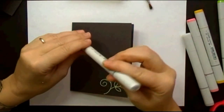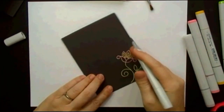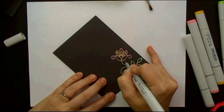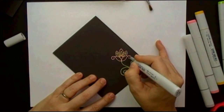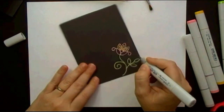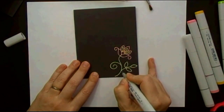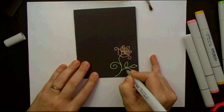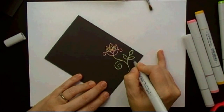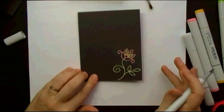Now I'm going to take an N1 gray colored marker and just add a little shadow underneath to pop it up just a little bit. This isn't a necessary step, but I like the little depth it adds. You want to make sure that if you do this step, you don't go on the actual embossed image — just right underneath it. You could even go further and color in to add extra shading with the colors you were using, and believe it or not, even on this dark cardstock some of that color does come through.